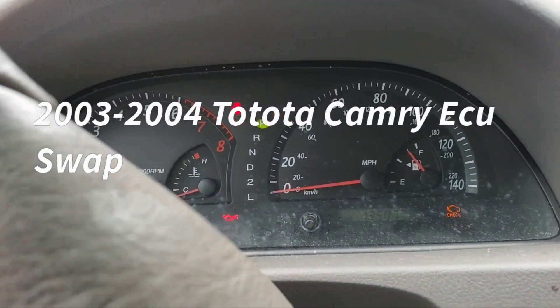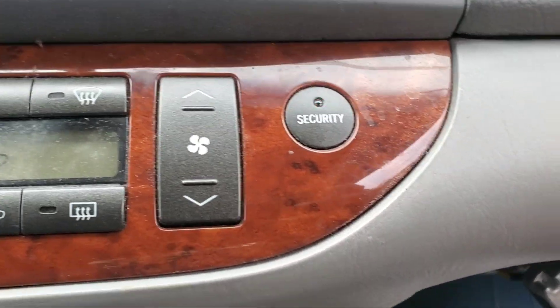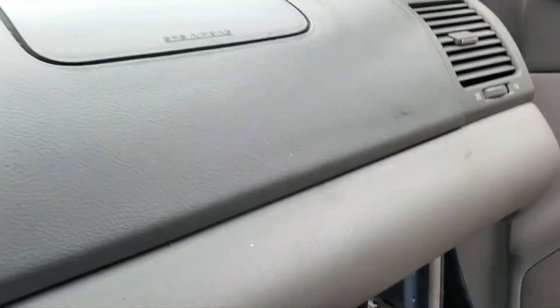Welcome to Best Car Fixes. This is Mohamed Haroun Idris. You see here the light is blinking. I'm putting the key in the ignition, turn the key on. We changed the engine computer. This is a 2003 Toyota Camry.